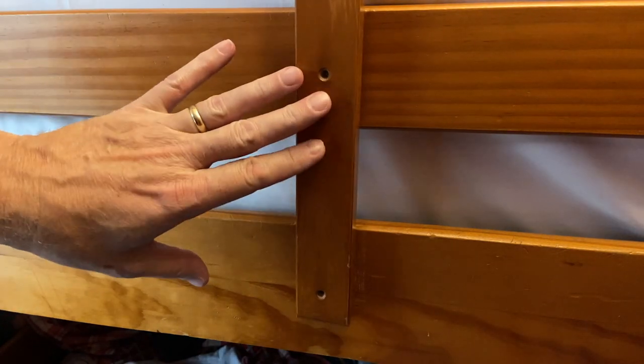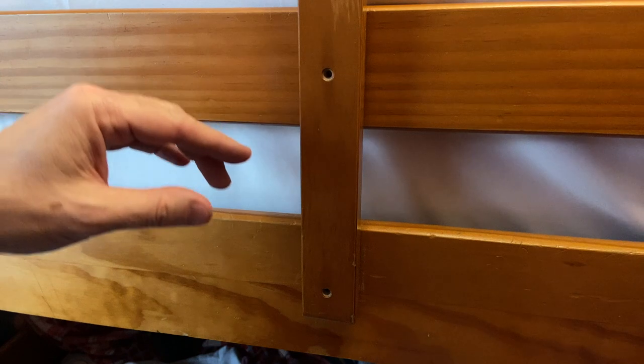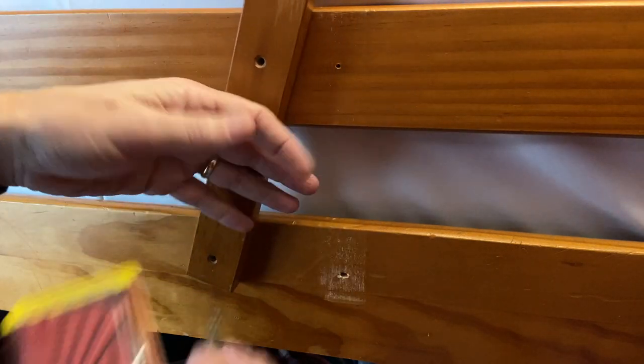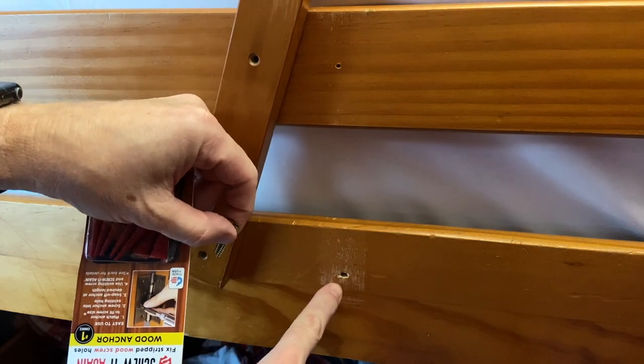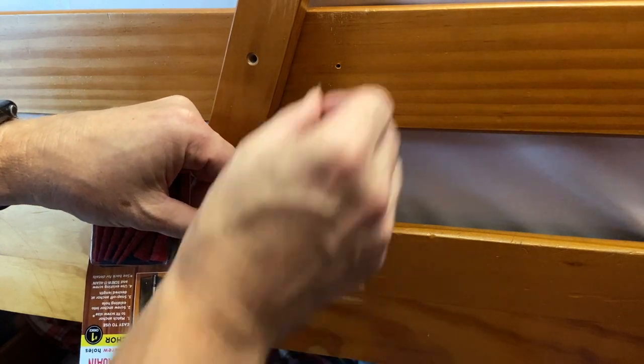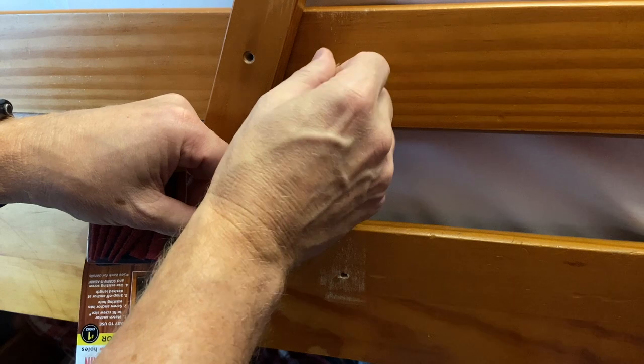Hey, this is John Young. Today we're going to be repairing a little support here on a bunk bed. Now what had happened is that there are three rails on this bunk bed. You've got your top one, which the screw is still in, but the bottom two — as you can really see, this one has gotten kind of reamed out over time, and this one is also getting to that point.